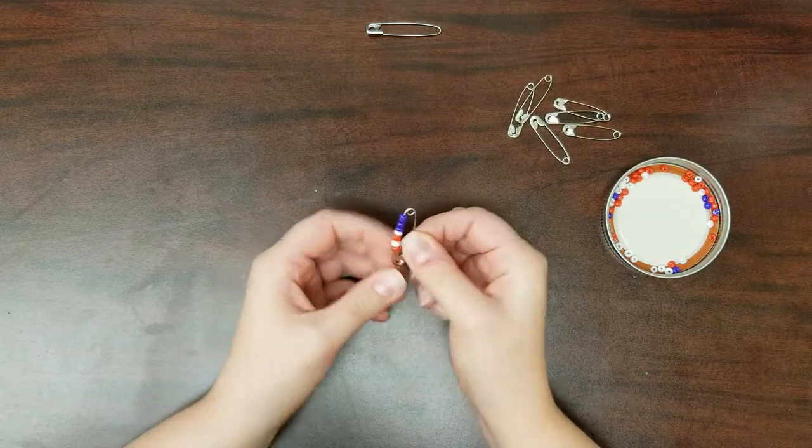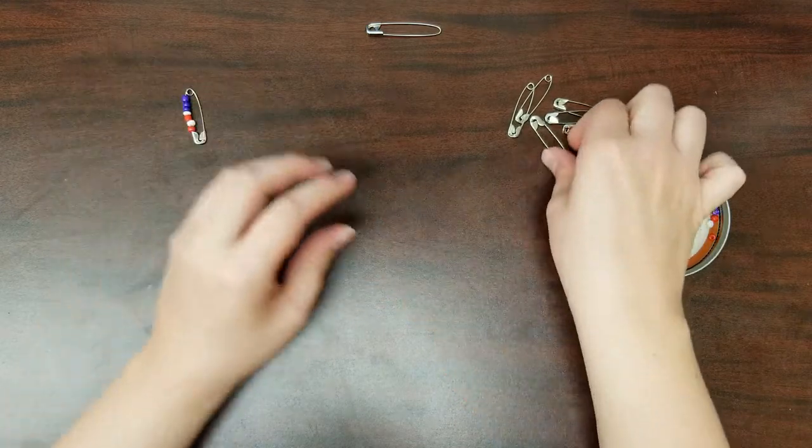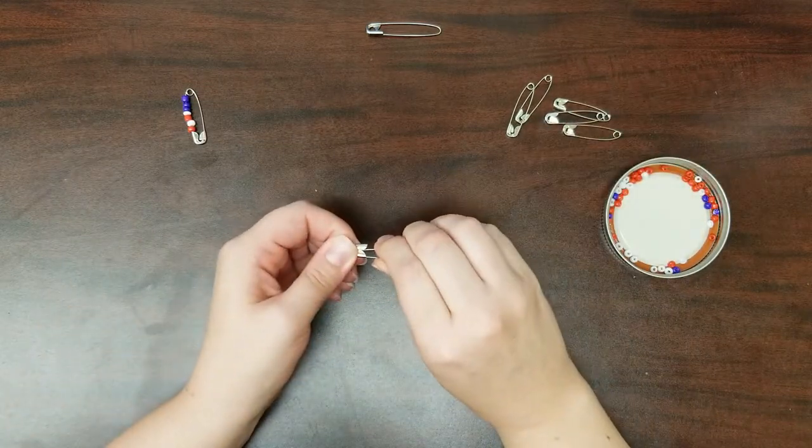Carefully close it. That's what the next two safety pins will look like. Set that aside and thread two more pins this way.